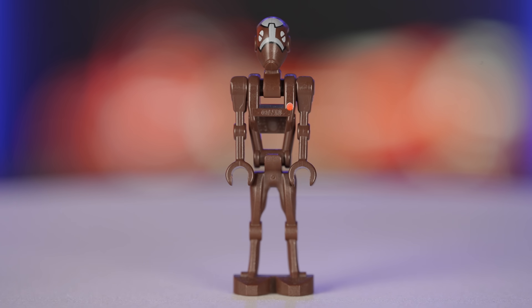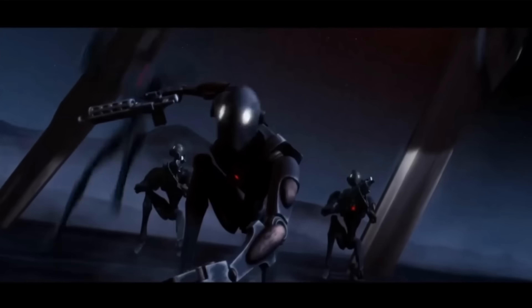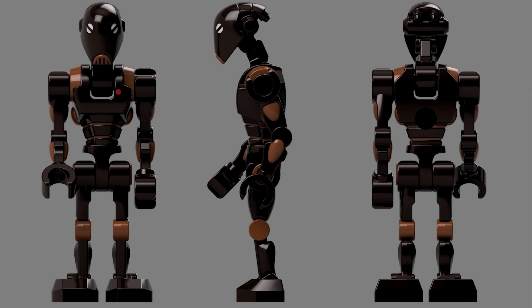You know what really needs movable legs though? These guys. Commando droids jump and run all over the place, and I'm really excited to see these ones from Clone Army Customs and NanoRex move into production.